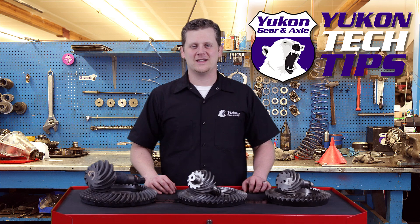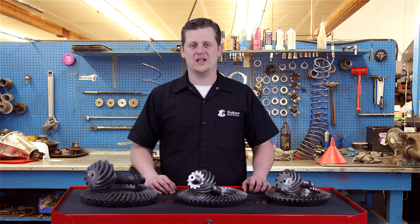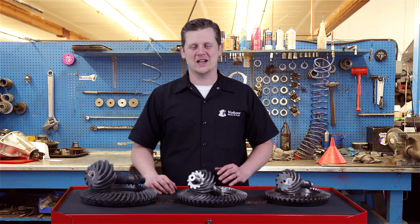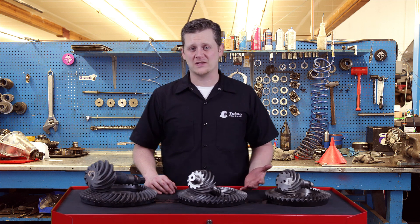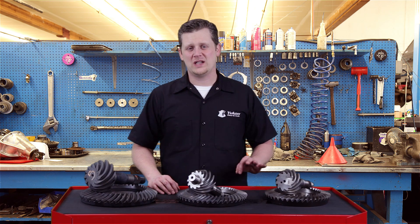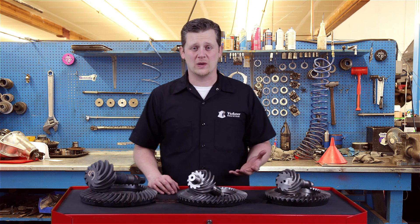Thanks for taking the time to watch Yukon Tech Tips. Today we're going to be talking about the GM 14 bolt and its cousins. It can be very complicated to identify the 14 bolt Chevrolet housing, but thankfully we've got some really easy ways of doing it. There are three different versions of the 14 bolt as we know it in our vernacular for a differential from GM.